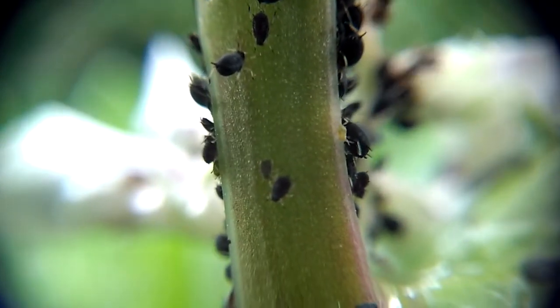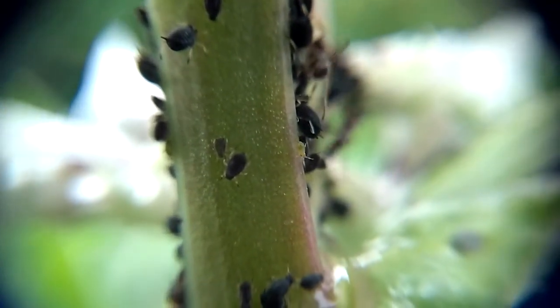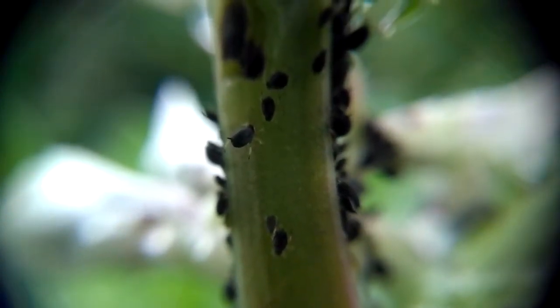I can't find the little dude anymore but I thought I'd show you a close-up of the aphids. You can see they're actually sort of tapped into the phloem of the plant, drinking their sugary sap.